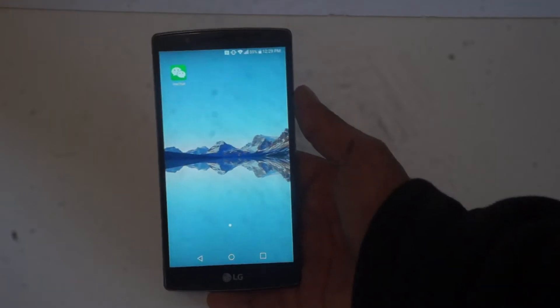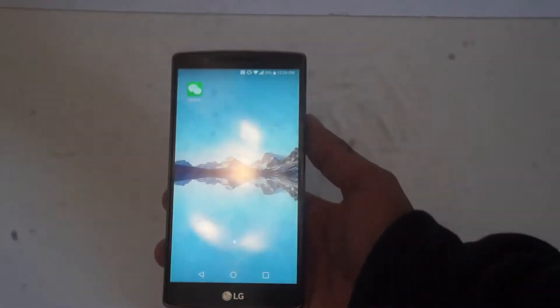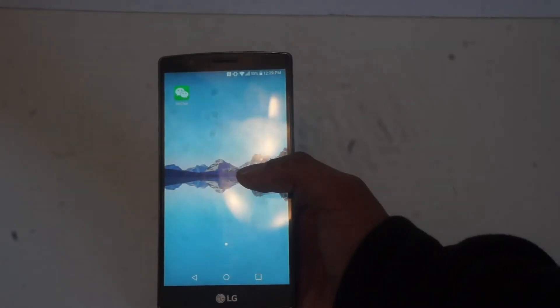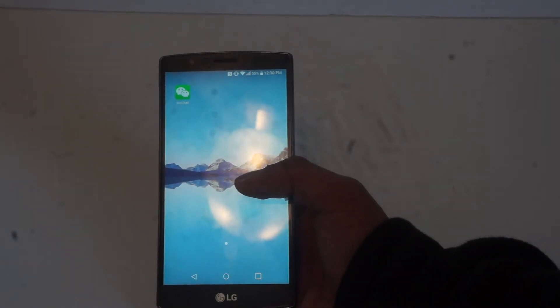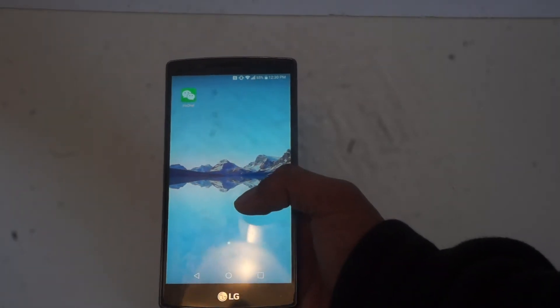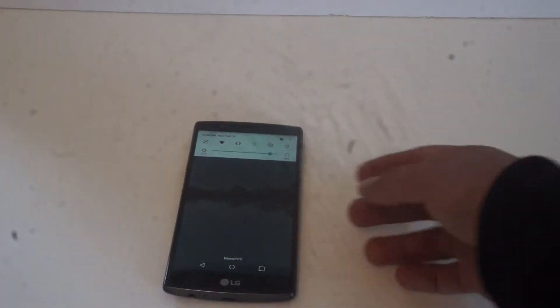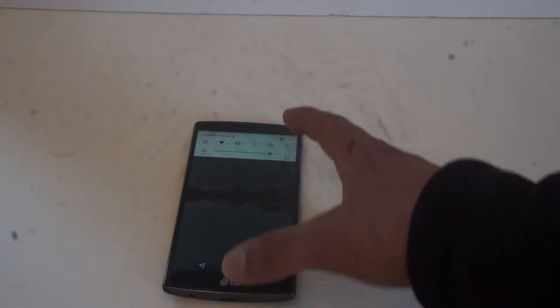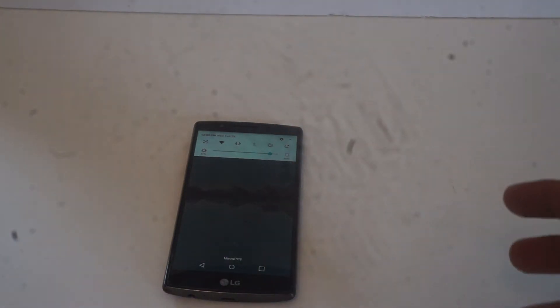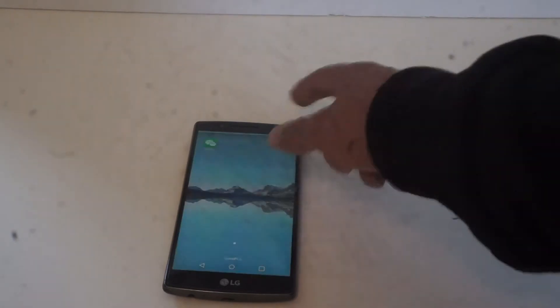So yeah, this is the LG G4 — kind of an old phone. It's been a couple of years since it came out. This is the Android 7.0 version, and it's actually ported from the LG G6. They basically took the system from that phone and modified it to be compatible with this one. Obviously, there are a couple of things that won't work since they're only for the LG G6 hardware.